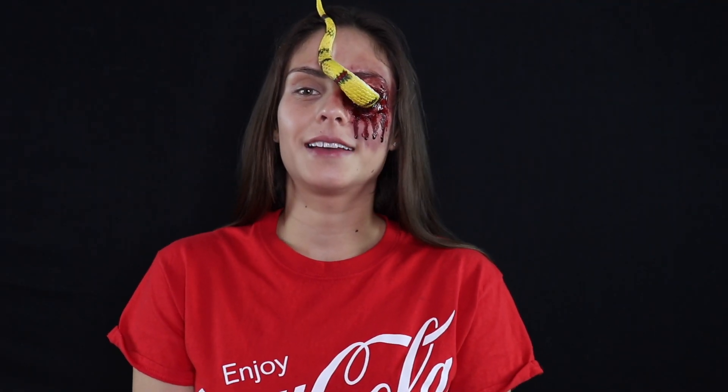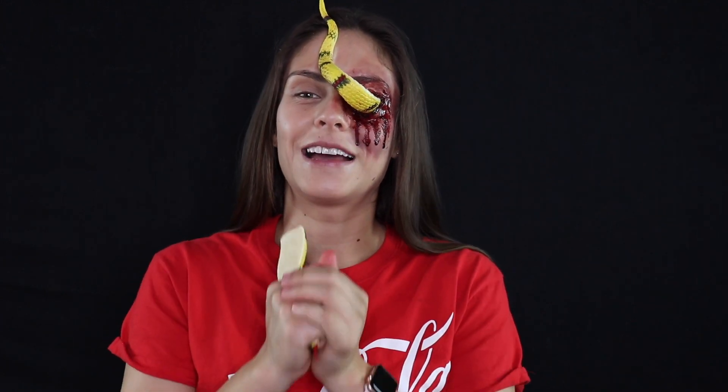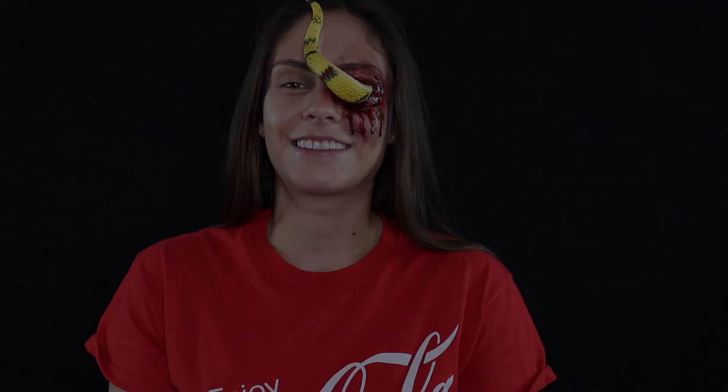Hey everybody! So today I'm going to show you guys how I created this snake through eye look. I'm going to be putting everything I use down in the description below. So I hope you guys enjoy this video and let's get started.